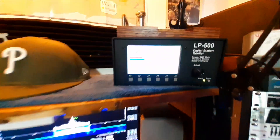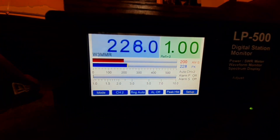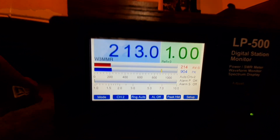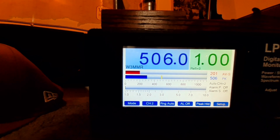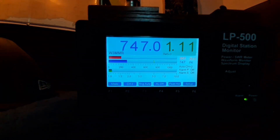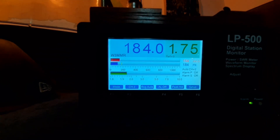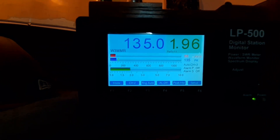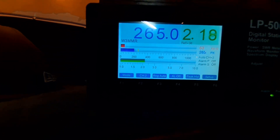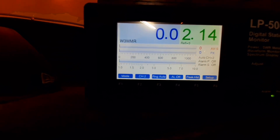Then I turned on the amplifier and it works. It's 200 watts, a carrier, flat match. If we go up — that's 39, 13, 39 — so up to 4 megahertz it goes up to a 2 to 1. Let's see how low we can go.